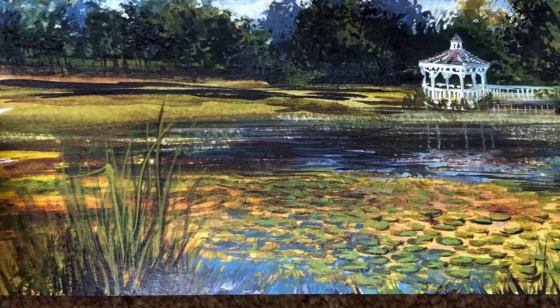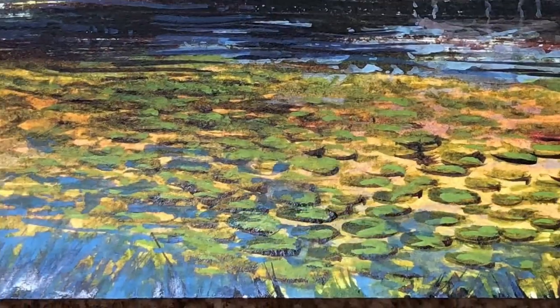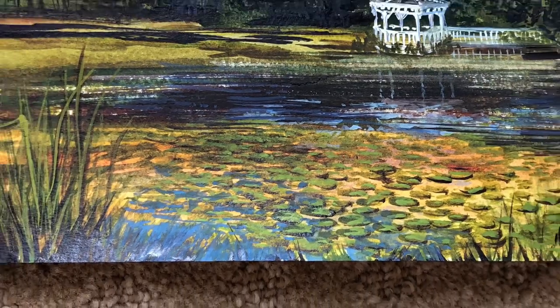I also did the same with the trees in the background — I added some of that blue in the background of the trees to give some depth there.